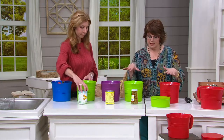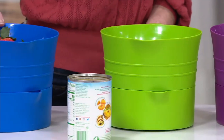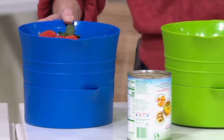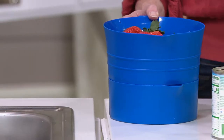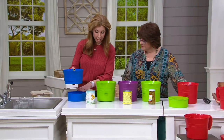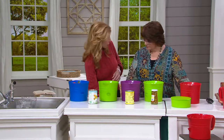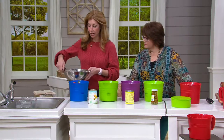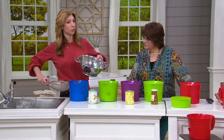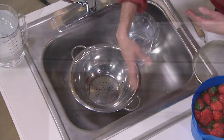This is one of those things that you don't really know what you don't know. You don't realize how much you need it in your kitchen until you get it in and you see all the things it can do. It rinses, strains, and drains, and has a uniquely fitted bowl right below it to catch the drippings. I wanted to show you first the common problem we have with traditional strainers — you stick it into the sink, and then you have that cross-contamination in the bottom of your sink.